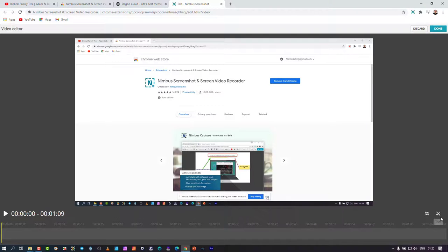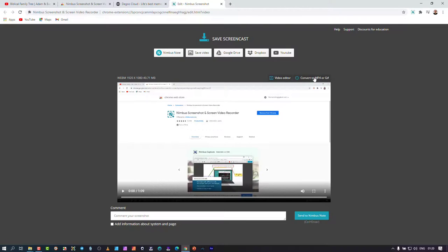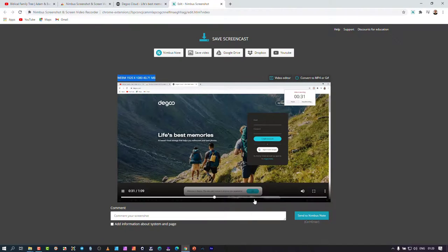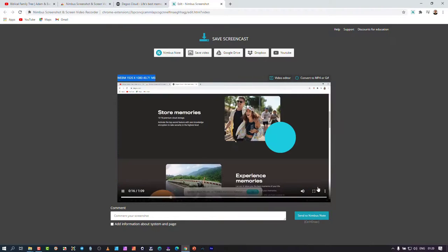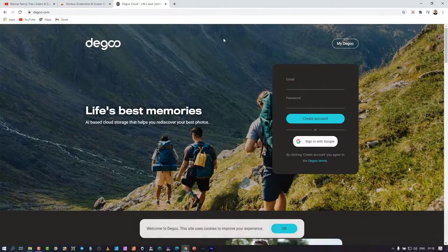The edit window shows me options: upload to Nimbus, save directly to my computer, save to Google, Dropbox, or YouTube. The video editor is simple — you can crop and snip pieces off. The 'Convert to MP4' feature is for the paid version; free users get the WebM format. Everything shown up to this point works on the free version. You can see the resolution and file size, and the playback quality is excellent in full screen.